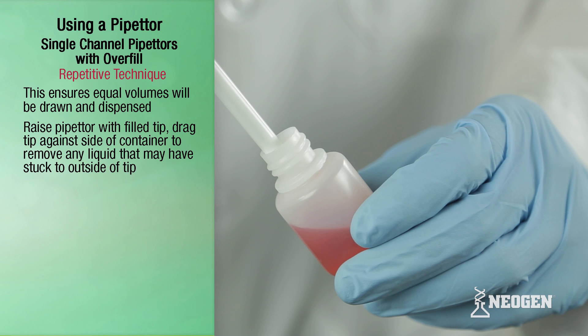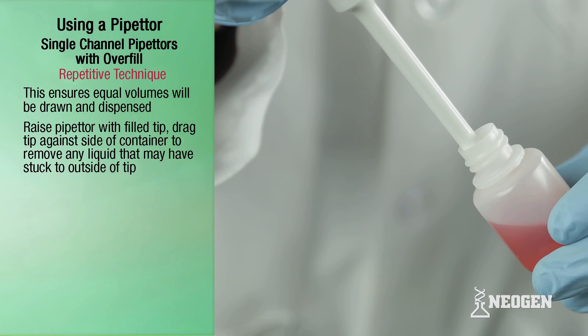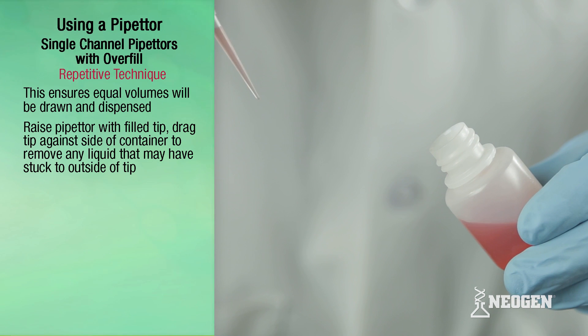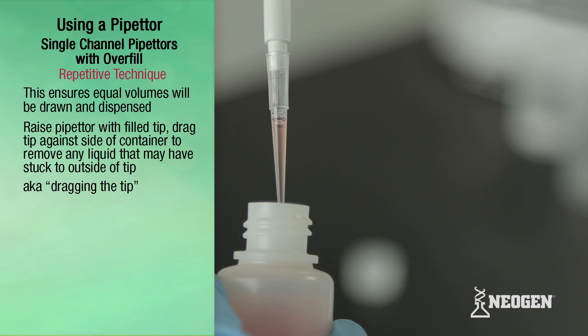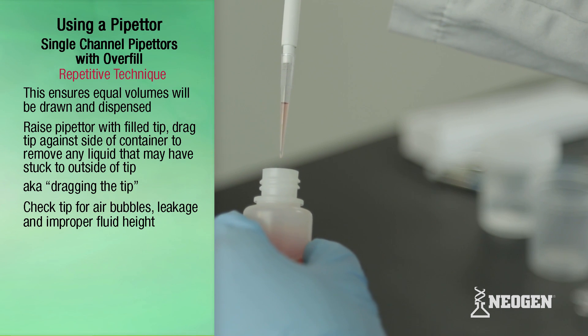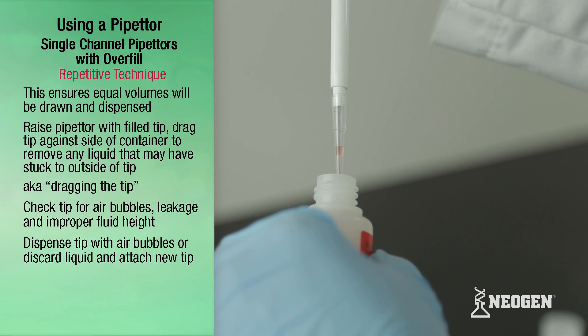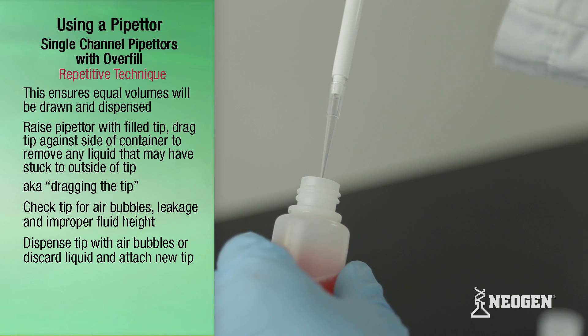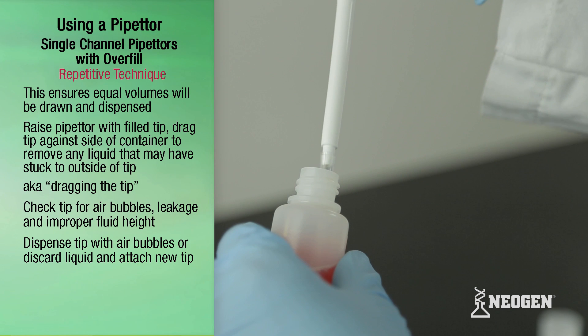Raise the pipetter with the filled tip and drag the tip against the side of the container to remove any liquid that may have stuck to the outside of the tip. This is known as dragging the tip. Check the fluid in the tip for bubbles, leakage, and fluid height. If you see any bubbles, dispense and redraw the liquid following the procedure shown earlier, or dispense the liquid and attach a new tip.